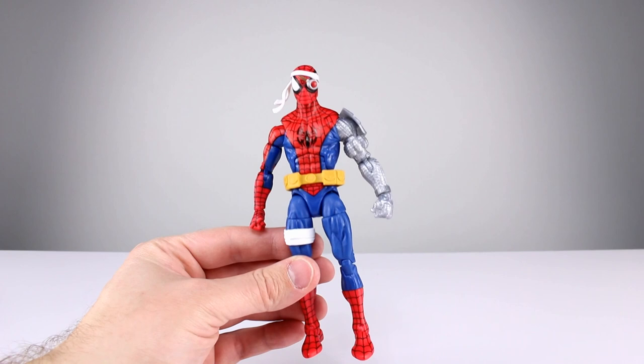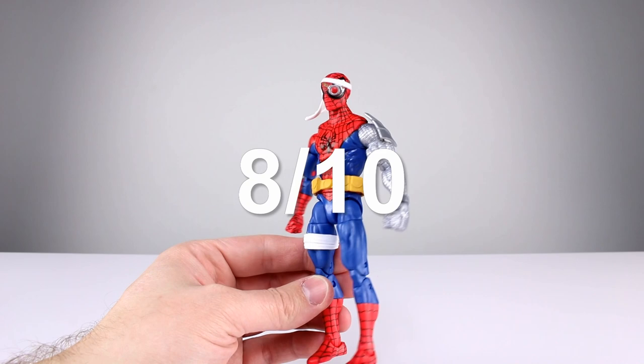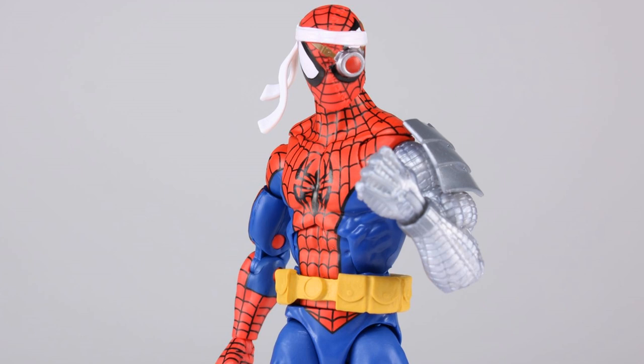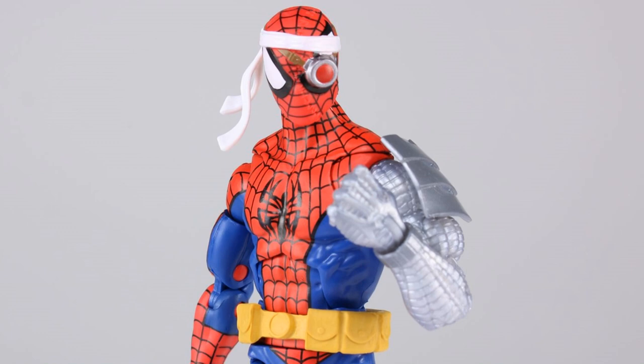For the final verdict: it's not an incredible figure by any means, but it is exactly what it's supposed to be with only a few tiny missteps. If you're in the market for this kind of thing, you're going to be pretty satisfied. I'll give it an 8 out of 10. There's a little bit of a different color right here I forgot to mention, but yeah — 8 out of 10. That's not just nostalgia, even though I did have the original figure. They just happen to do a pretty solid job of recreating it in this version.